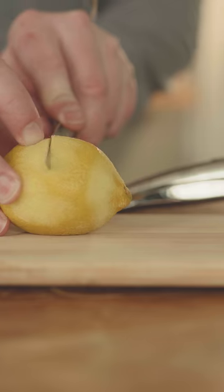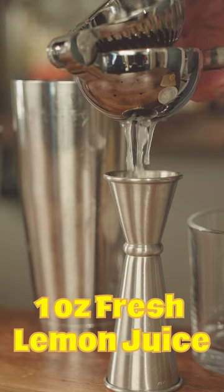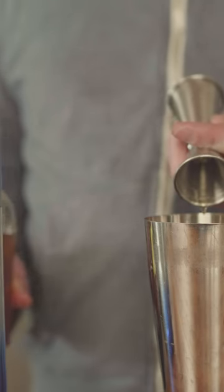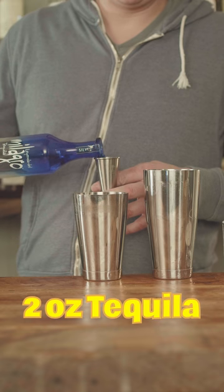Grate lemon zest over sugar. One ounce of fresh lemon juice. Three-fourths ounce of honey syrup. Two ounces of your favorite tequila.